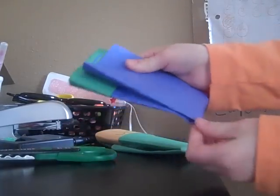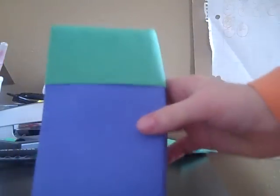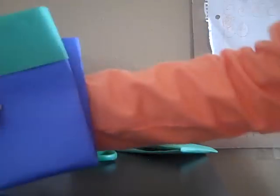You fold it right here — not all the way up, but almost. And then you just put it under the flap. And voila! That is how to make a pouch.